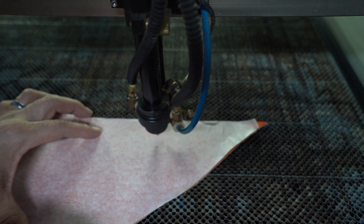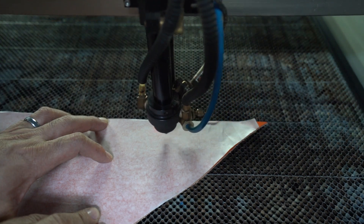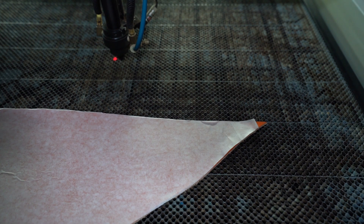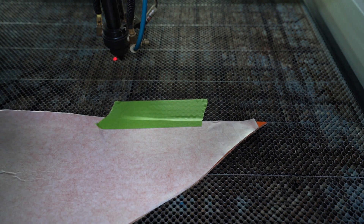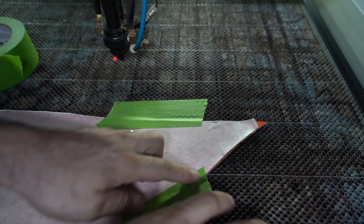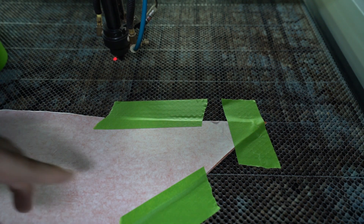Making sure that it's going to fit. I'm going to run another trace, and this time I know exactly where it's at. Now we know it's going to fit in the small spot that I want it in. So now what I'm going to do is tape this down so the leather is not going to move and the logo will be nice and straight. Let's go ahead and start the engraving process.